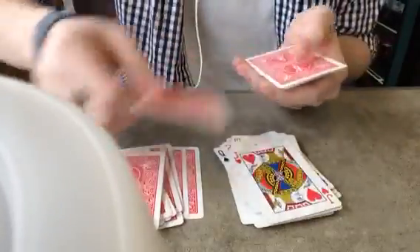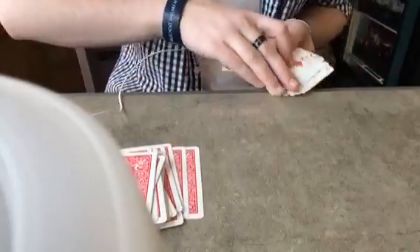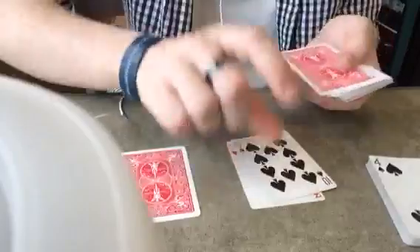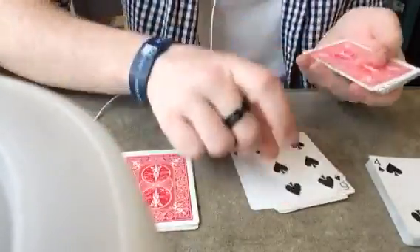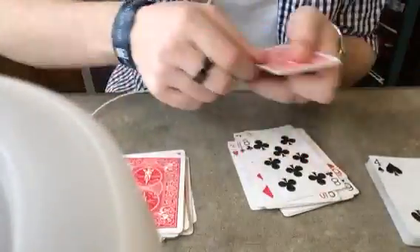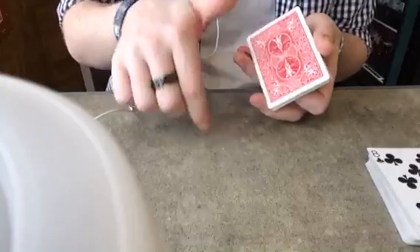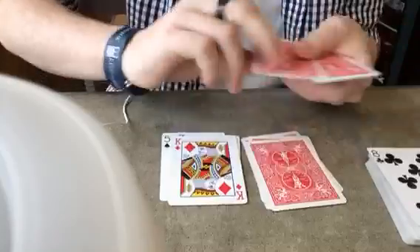Okay, so didn't see your card — that's okay. We'll take these and get rid of them. We'll go up, down again — up, down, and so forth. Still didn't see your card, that's okay. Why don't I mix it up? Let's go down, up, down, up — and keep going.